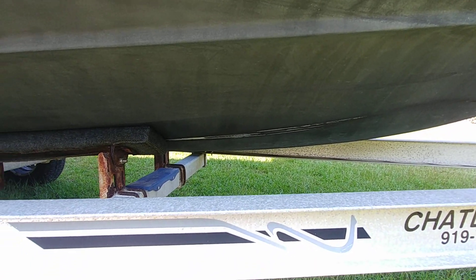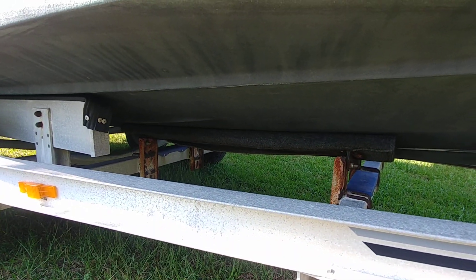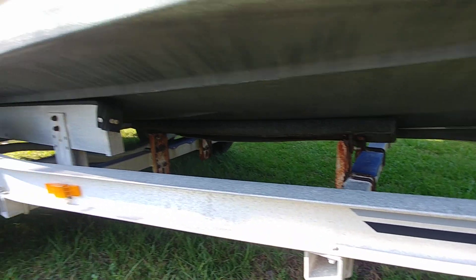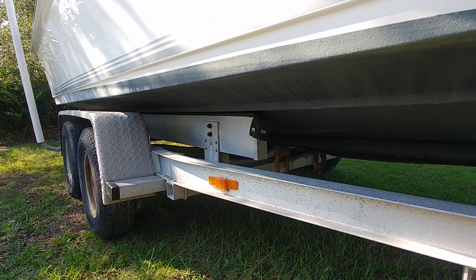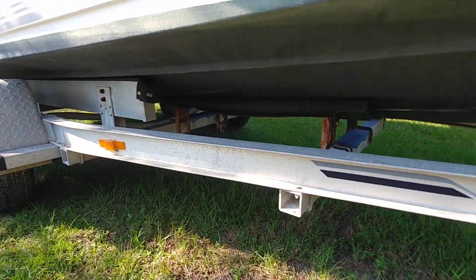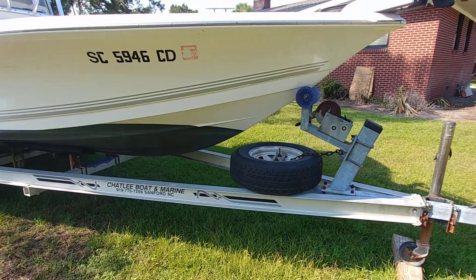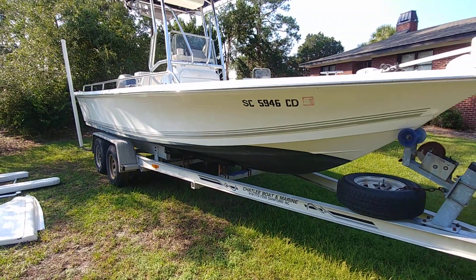It's starting to fade a little bit right there. If you guys can see underneath the torsion trailer, you do have some brackets starting to rust, but you also have aluminum bunks — so pluses and minuses. We do have a clean title for this trailer, as well as a clean title for the boat and a clean title for the motor.